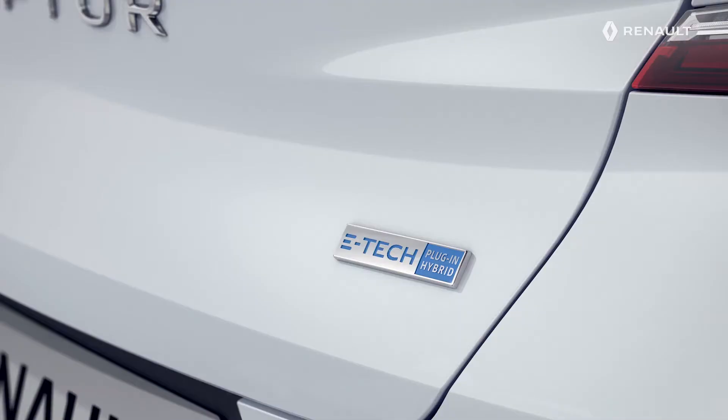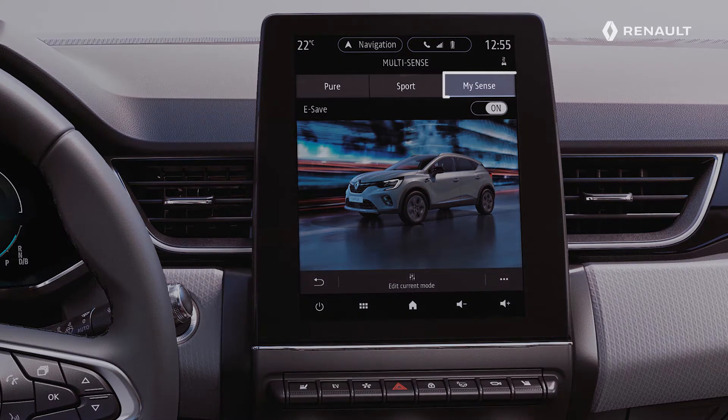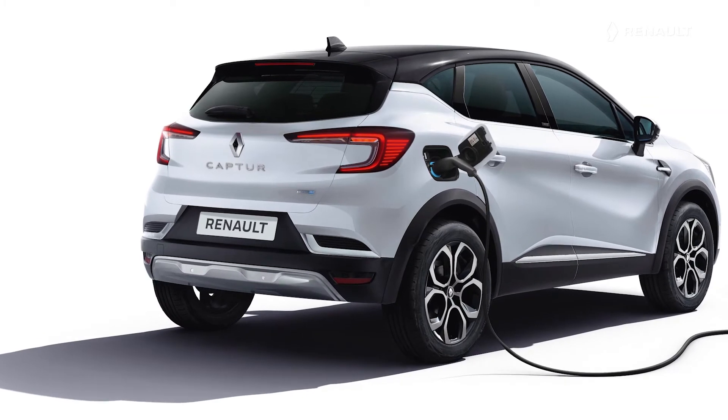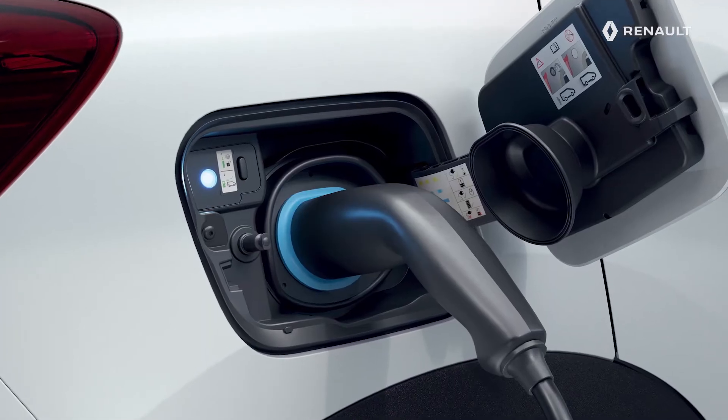The new Renault Captur has an E-Tech plug-in hybrid version. Depending on the driving mode you select — Pure, MySense, or Sport — and the driving style you adopt, the traction battery will discharge naturally, more or less rapidly, and will therefore require recharging.